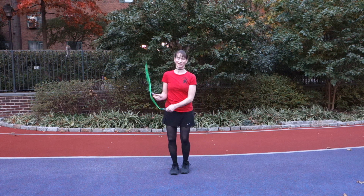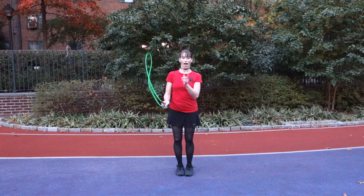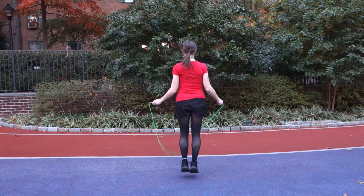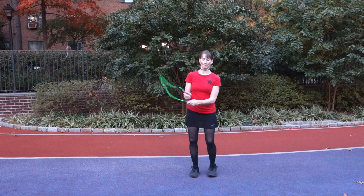There's the forwards turn. So here's side swing, side swing, rotation — rope goes over the head, under the feet — and then a turn to follow it up and face the original direction. And there it is going the other direction. So that's number two.